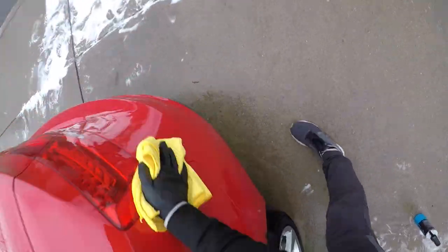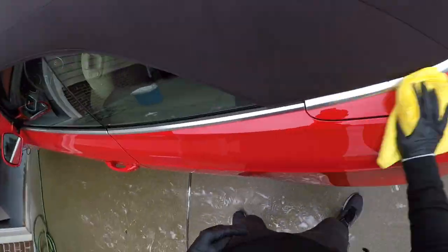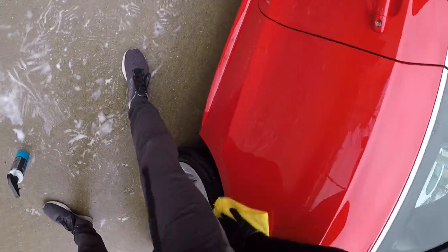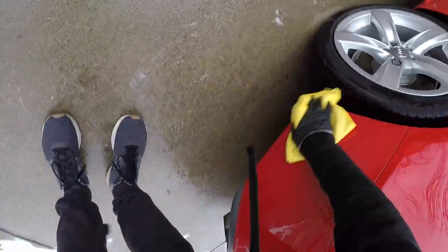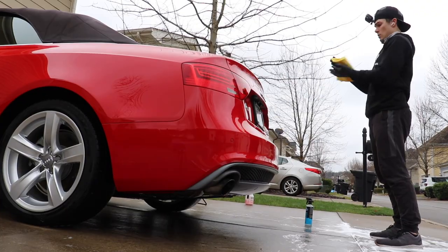So this is going to winterize the paint, the headlights, the glass, the plastic rear view window in the back on the convertible top — this is going to winterize the whole car. I actually use this on this vehicle before every single winter and it works fantastically in conjunction with the ceramic coating that is already on top of the car.